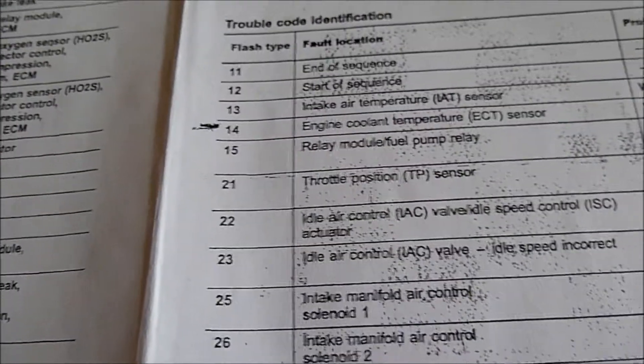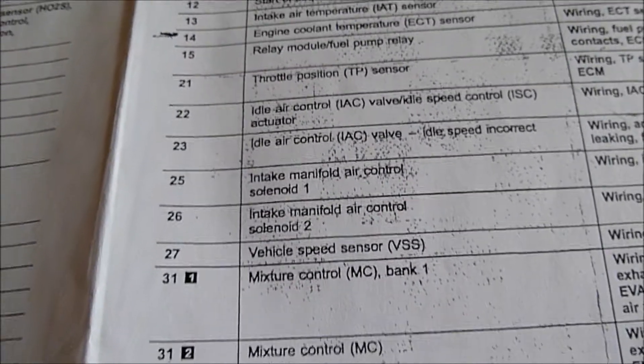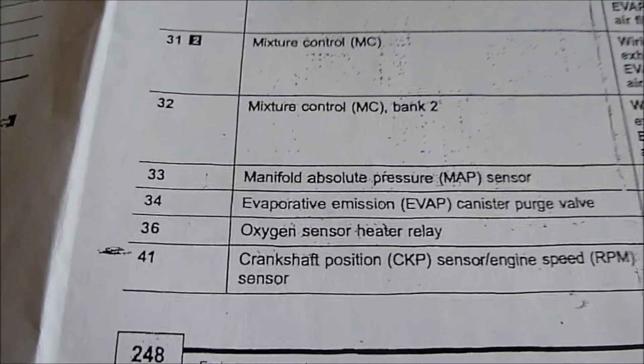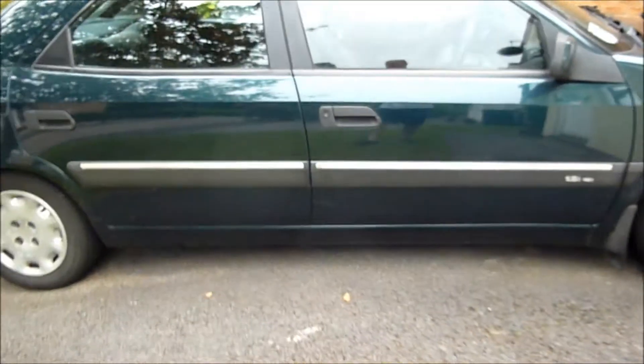I hope this is helpful to people who haven't got OBD2. Right, so this is the Citroën Xantia — I'll try it on.